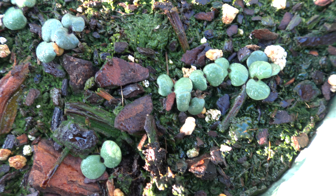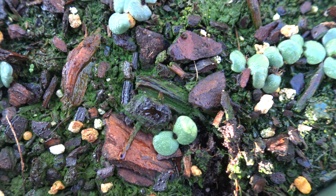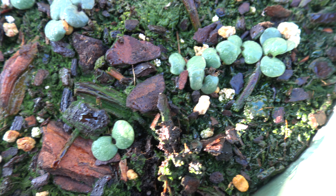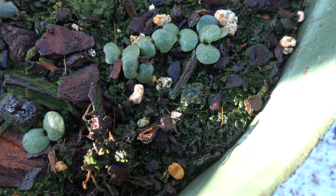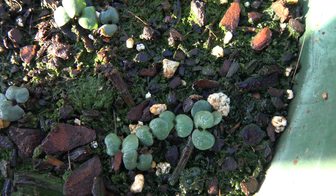It takes two weeks from sowing the seed to full germination. We've been getting a lot of rain lately and the weather's warmed up, so that helps tremendously.